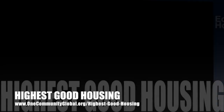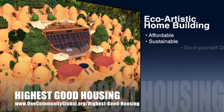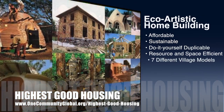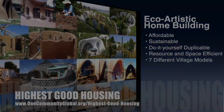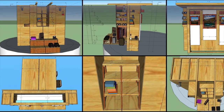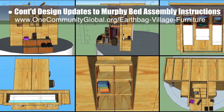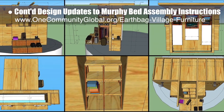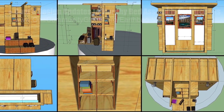One Community's approach to highest good housing is eco-artistic home building that is affordable, sustainable, do-it-yourself duplicable, resource and space efficient, and consists of seven different sustainably constructed village models. This week the core team continued design updates to the open source Murphy bed furniture assembly instructions. The focus was creating detailed SketchUp measurement graphics showing the Murphy bed from all sides so we can recreate it in AutoCAD.